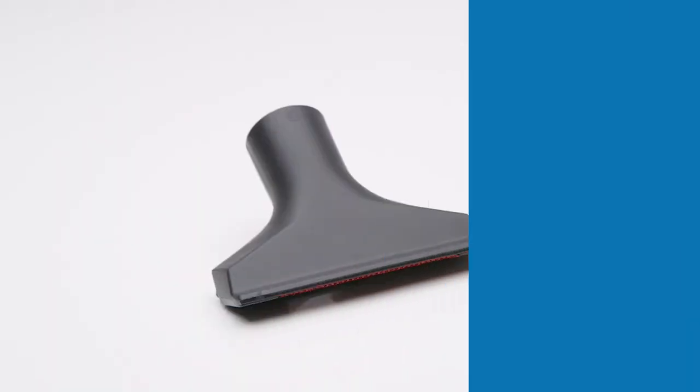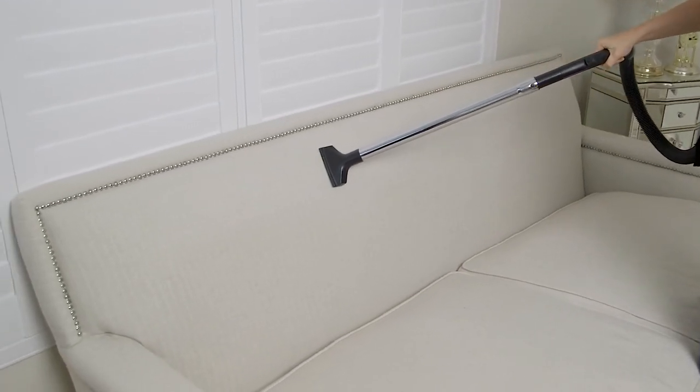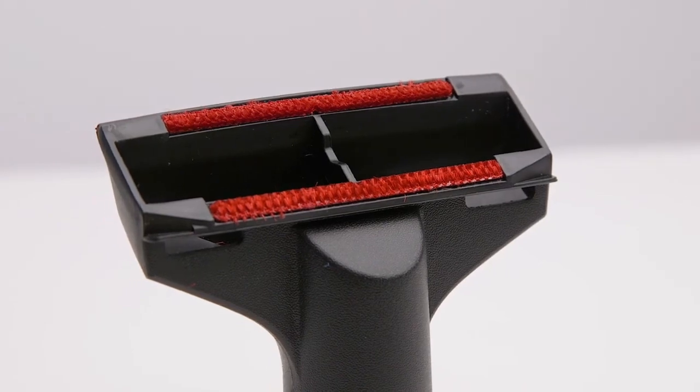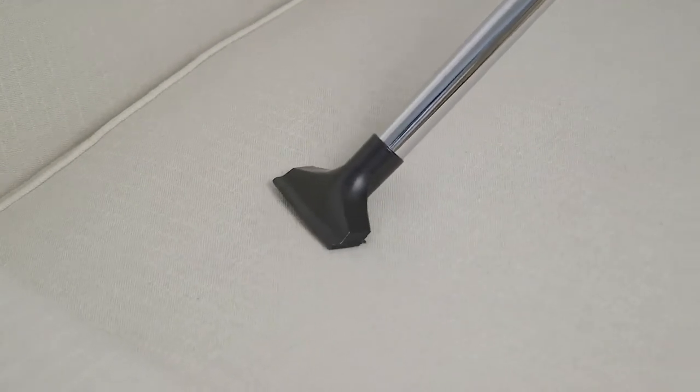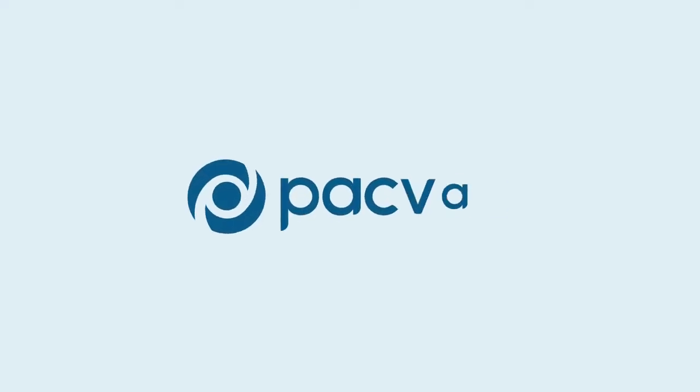The upholstery tool is specifically designed for cushions, chairs, car interiors and other upholstery surfaces. Fitted with two lint strips which help to lift dust, cotton and lint from textile and upholstery surfaces with ease.